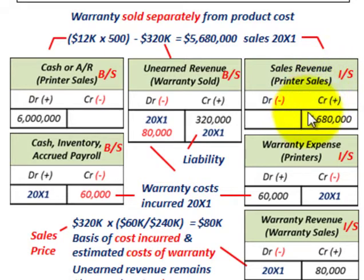We credit sales revenue on the income statement for $5,680,000. At the sales date, cash or accounts receivable on our balance sheet is debited for the total $6,000,000. But we also have to set up an unearned revenue account for these warranty contracts sold — this becomes a liability on our balance sheet. When we made the sales in 20X1, we credited the unearned revenue account for these warranty contracts for $320,000. So: $6,000,000 total received, $320,000 to unearned revenues as a liability, and $5,680,000 to printer sales revenue.